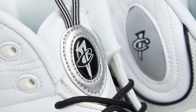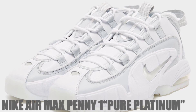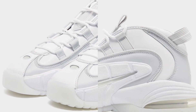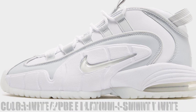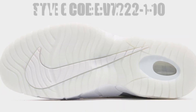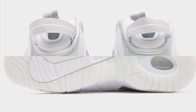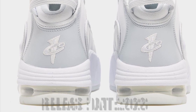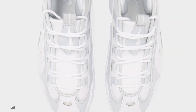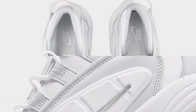We expect to hear more details soon. The Nike Air Max Penny One is dressed in a white, pure platinum, and summit white color scheme. This offering comes constructed in a mix of leather and mesh materials, featuring a white and platinum upper, a semi-translucent outsole, and a large white swoosh to complete the design. It releases in the coming months at select retailers and Nike.com, with a retail price of $170 US dollars.